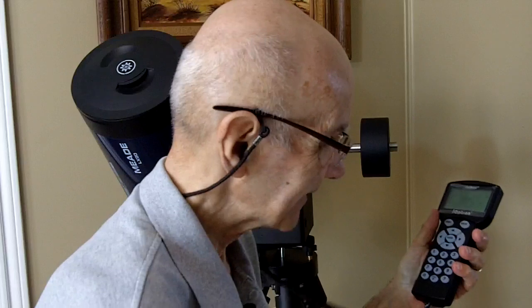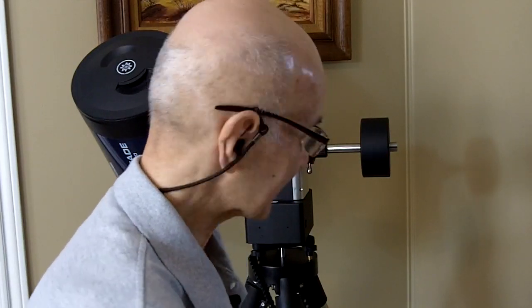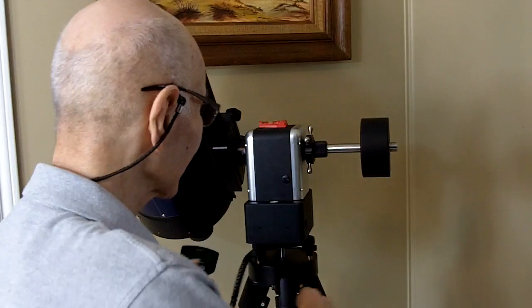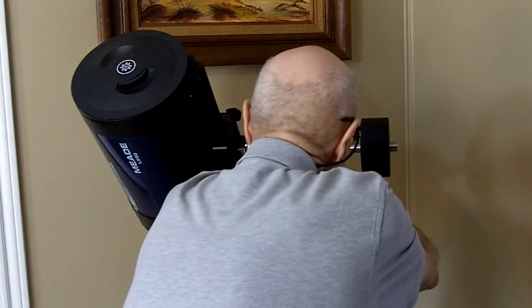It's got 100,000 objects in this hand controller if I'm not mistaken. A lot of those you're not going to be able to see — they're too dim for the size of telescopes you'll have on here or for the viewing conditions wherever you happen to be. But it does have an extensive library of objects already built in, which is pretty good.